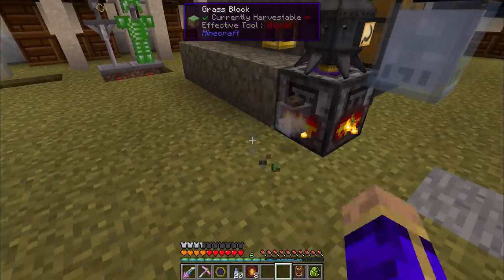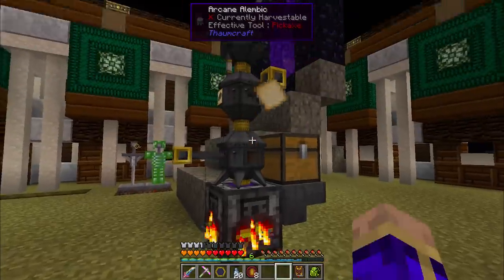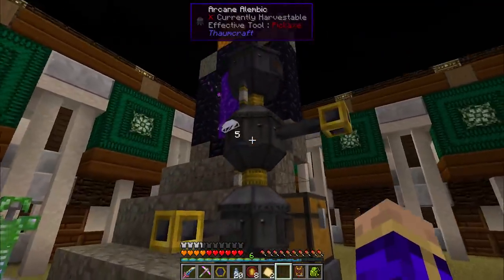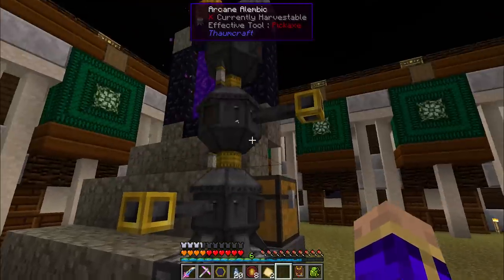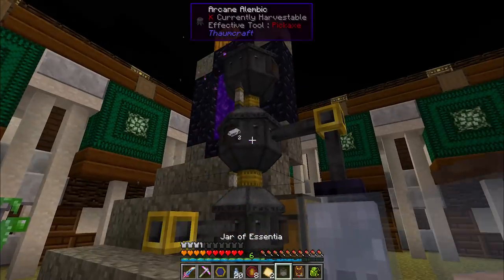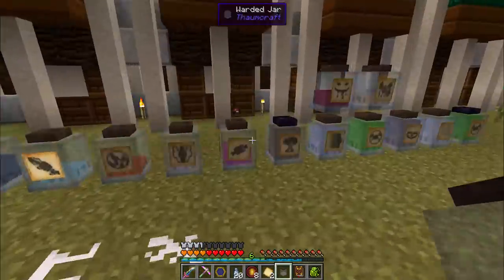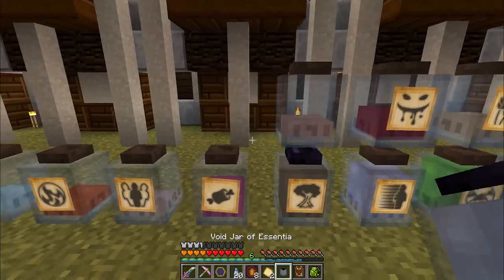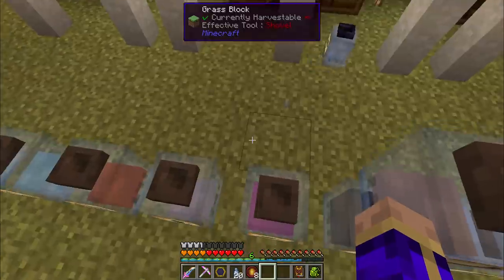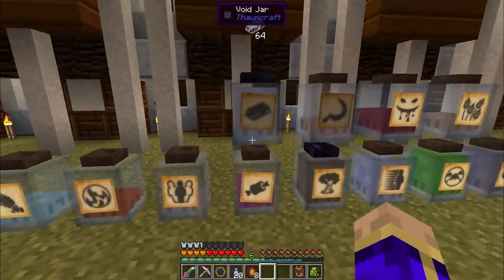We can take our labels back now. Hang on — you weren't done, you still have five metallum in you. Let's wait for that to drain out into the void jar. There we are. A little difficult to hit the top of those all the time.